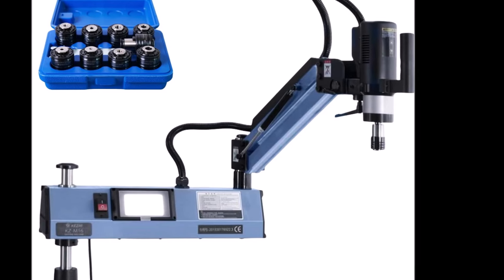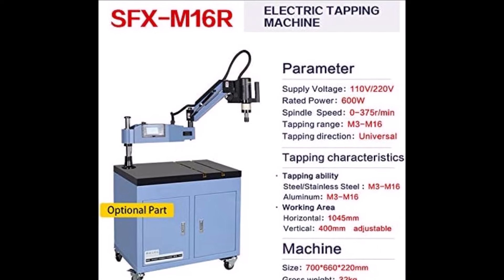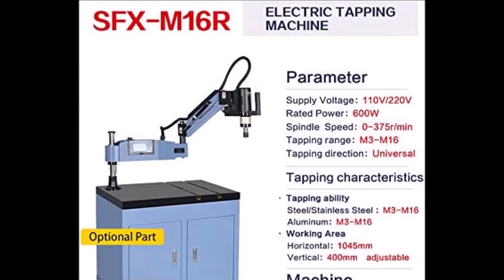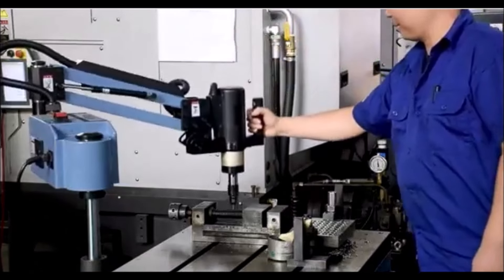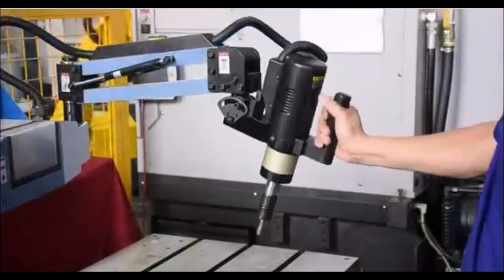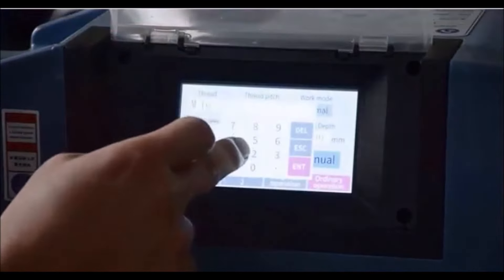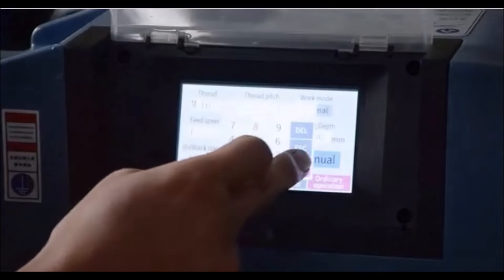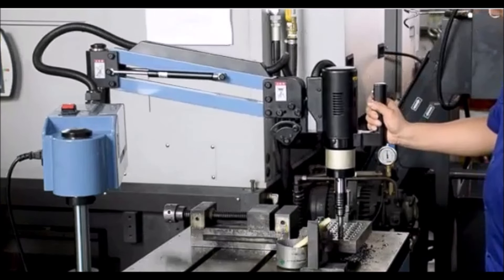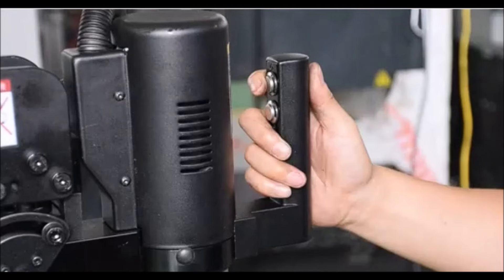The US stock M3-M16 electric tapping machine is designed to significantly enhance efficiency in projects involving multiple tapped holes. With a 600-watt motor and adjustable speed up to 375 RPM, it's perfect for tapping M3-M16 threads in various materials like aluminum, steel, cast iron, and even plastic. The machine's working radius of 1045 mm allows it to cover a large area, both horizontally and vertically, making it versatile for different types of jobs. One of its standout features is the easy-to-use adjustable settings for speed, depth, and torque.